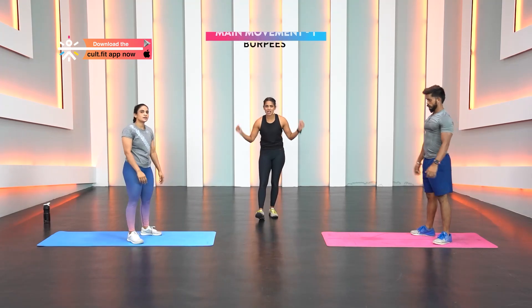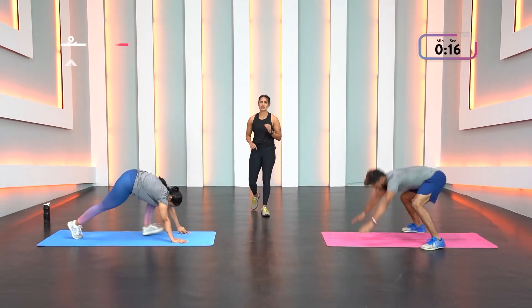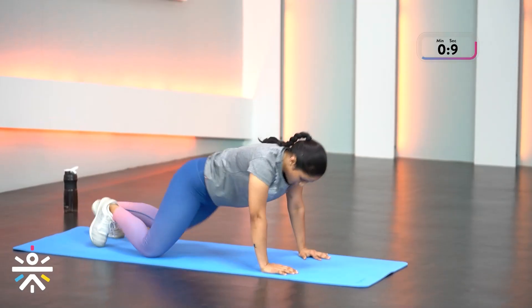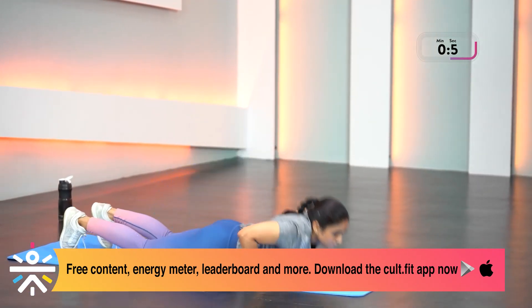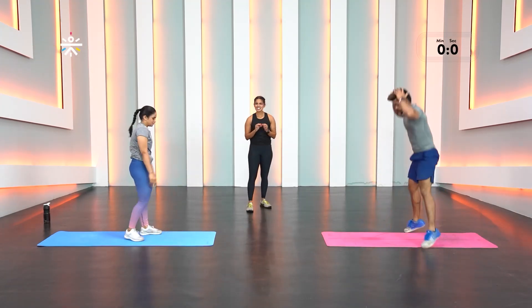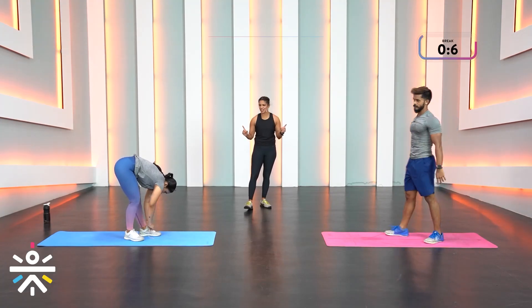This is a beautiful exercise to build stamina and endurance. The wonders that the burpee movement — a full body workout — can do are fantastic. Keep going!